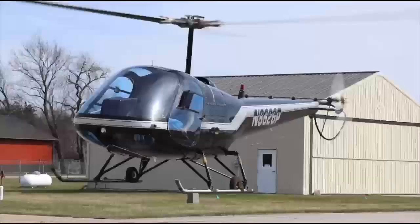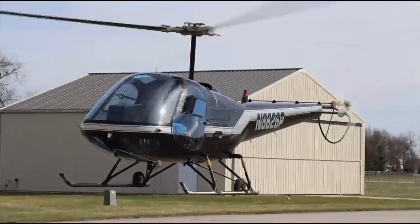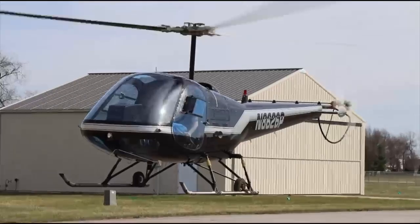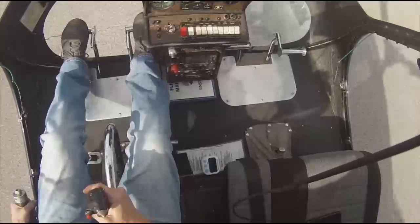Common mistakes: people roll the throttle off and pull a whole bunch, or they slam the collective up before - and that doesn't work either. We're going to do one more. One, two, three - enter. Throttle off right pedal, pause, pull. Collective back down, pedals back to neutral. And there you go.